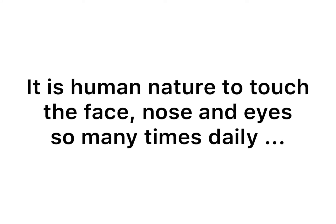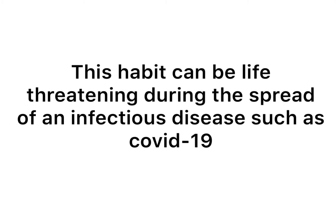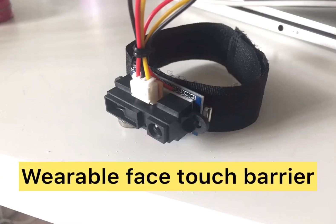As humans, we touch our face many times, intentionally or unintentionally. This can be very dangerous in some situations. So how can we prevent it? As an attempt to prevent this habit, I present here a concept of a wearable device that will help us to prevent touching the face.